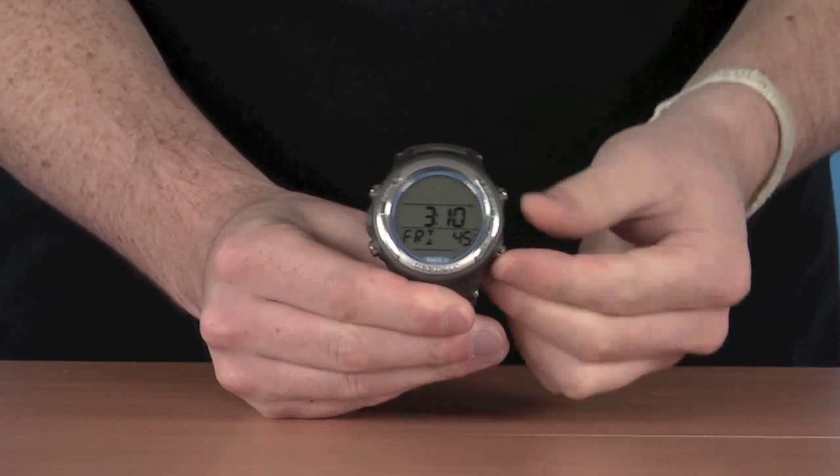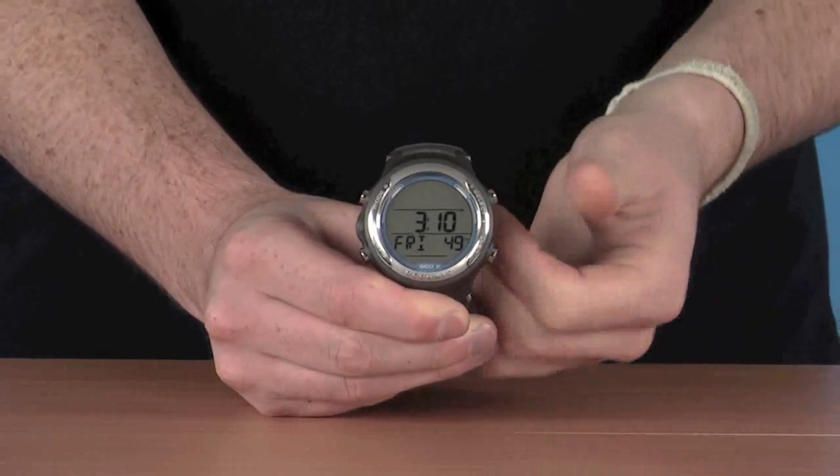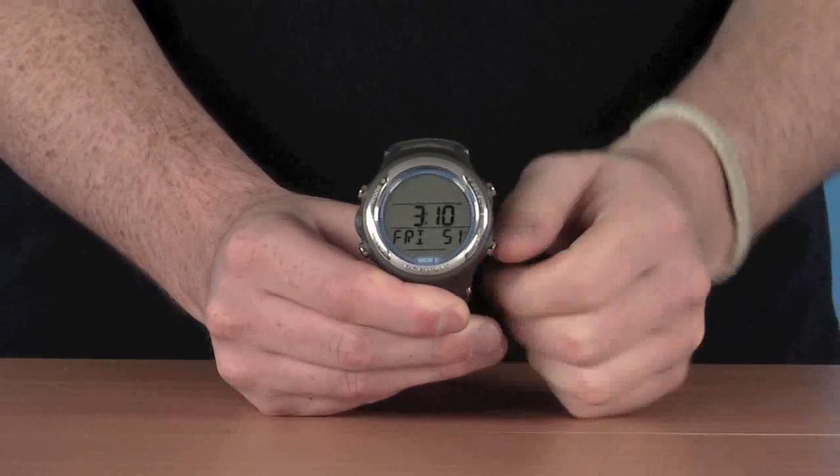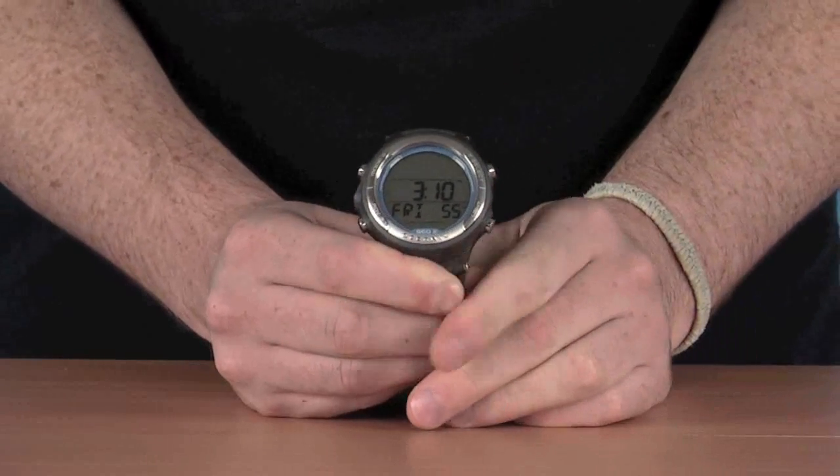On the front we have some nice large stainless steel buttons. They protrude out quite nicely, so they're easy to get hold of — especially when you've got gloves on, they're nice and easy to push. There's also a nice clear display on the front, making it nice and easy to read.